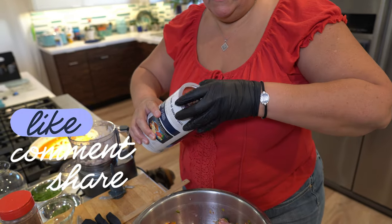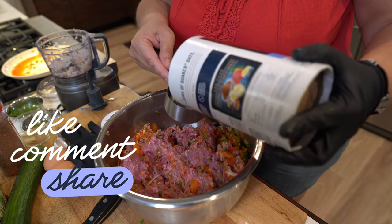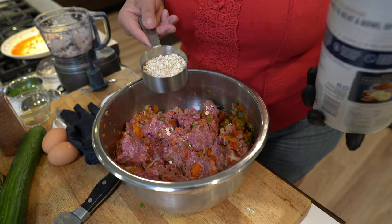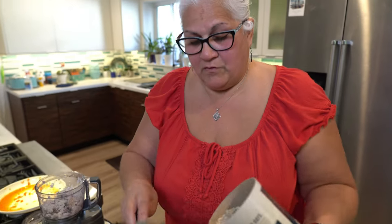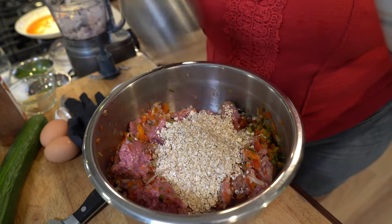These are quick oats — this is a half a cup measure, so we're going to use one cup of quick oats total. We'll put two of these. If you over-pour, it's okay, or enough to where you get that consistency.